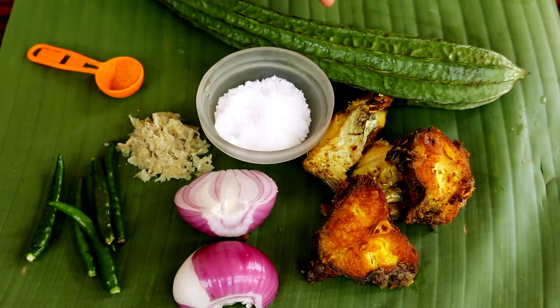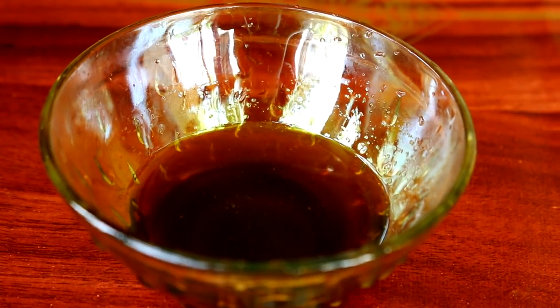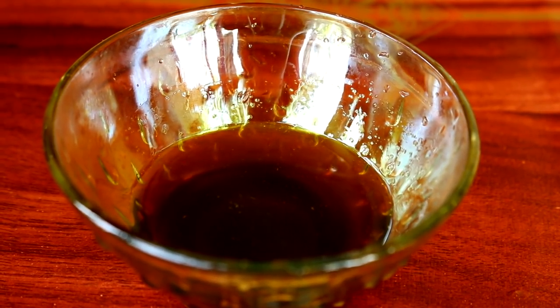You'll need ridge gourd, fish pieces — as many as you want. I have marinated the fish in salt and turmeric and have fried it. You'll also need one medium sized onion, three to four green chilies, one tablespoon of ginger garlic paste, a teaspoon of turmeric, salt to taste, and about a tablespoon of mustard oil — the same oil we fried our fish in.